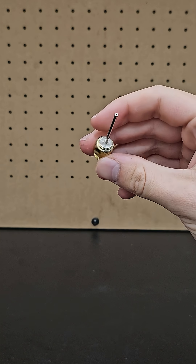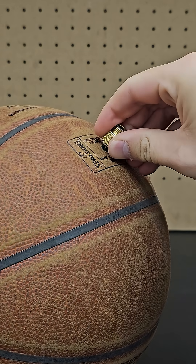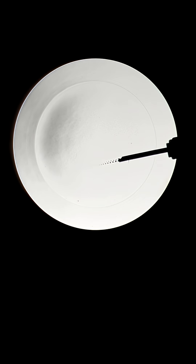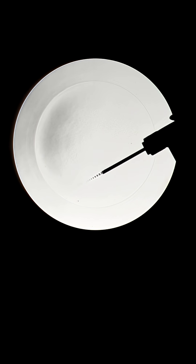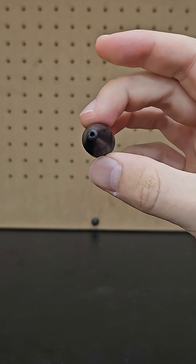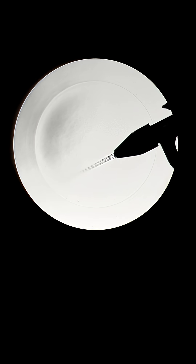I also tried it out with an inflation needle like you'd use to pump up a ball. This smaller nozzle still produces some standing shock waves, but it's definitely harder to see. I used the last attachment, which had a medium sized nozzle relative to the two others, and this was pretty solid too.